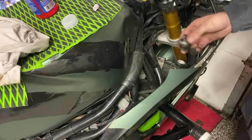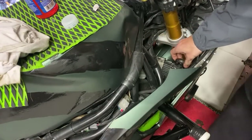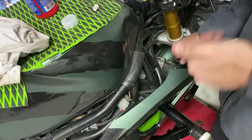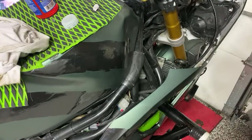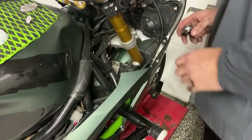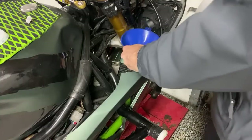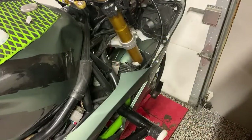We'll throw our cap back on. The Ninja 400 — what a great starter bike, just an overall good bike to learn on. Give it one more second — just a dash more water. Now we are all the way filled.